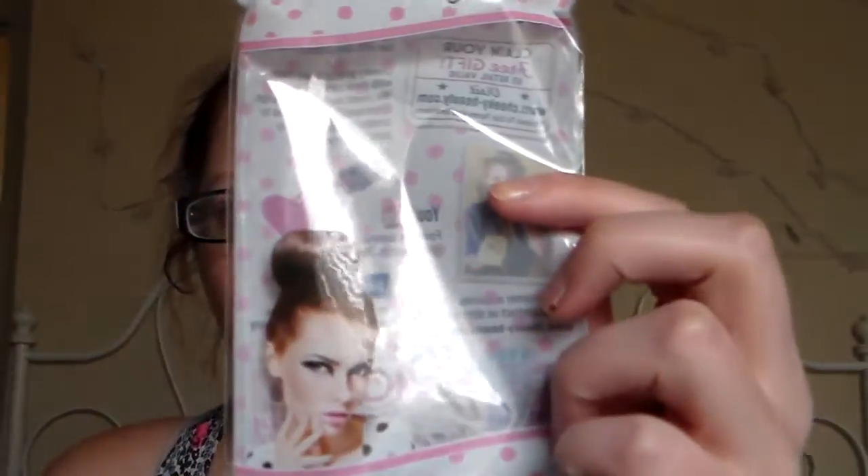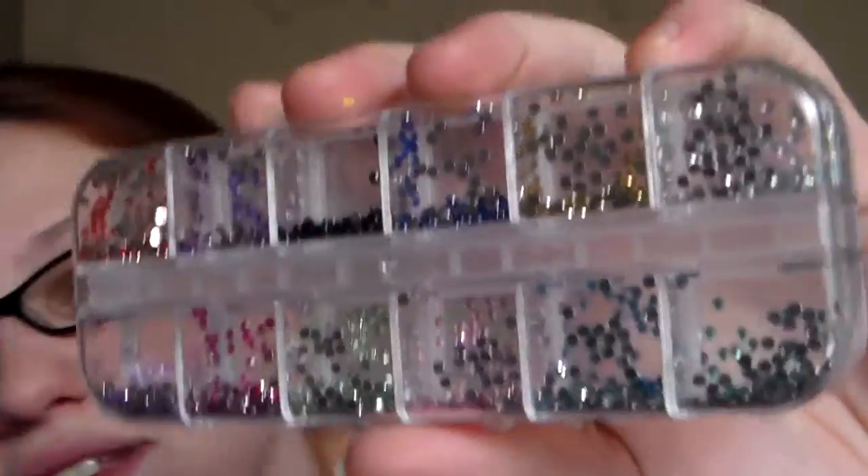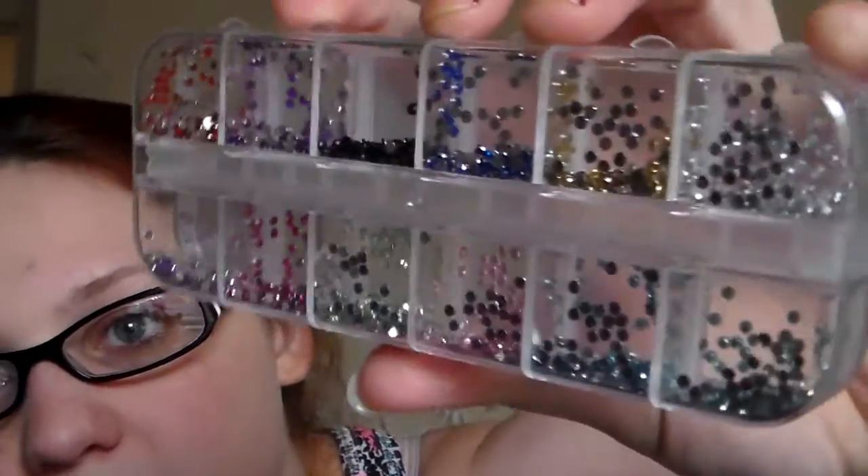The last thing is this package — really cute. It is just a case full of different color round gems. There's red, a dark purple, black, a royal blue, a gold, a silver, a tinkerbell green, a Cinderella blue, a baby pink, an emerald green, a hot pink, and a lilac color.